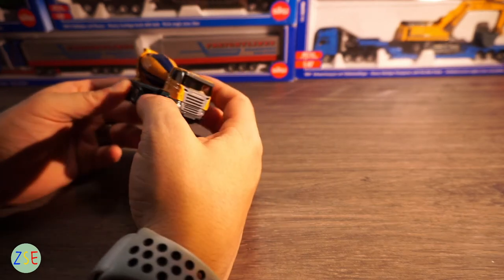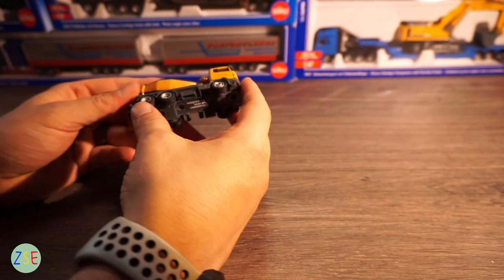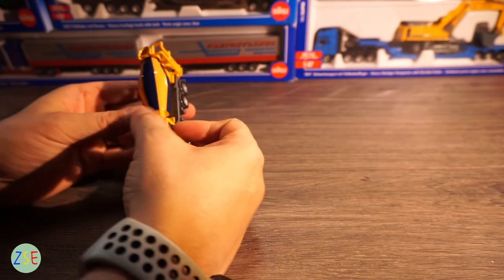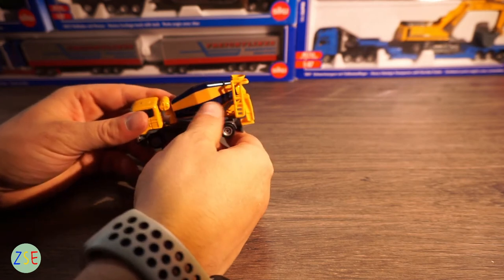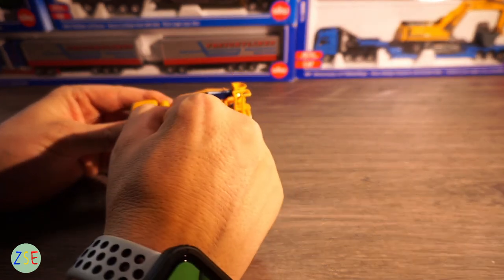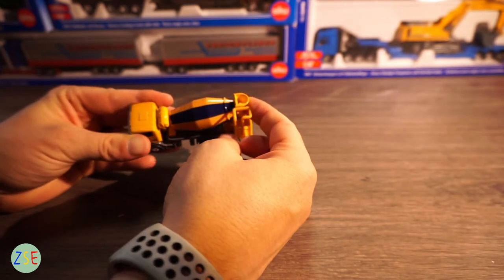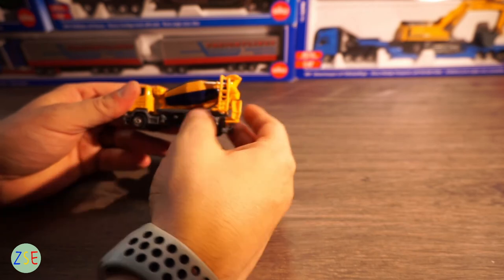The main body of the vehicle is die cast metal — the grey and yellow elements. You do have rubber wheels with plastic rims. The cement mixer section is plastic and spins around fairly easily, and has these blue screen-printed lines across it. The hopper at the top is die cast metal, and the ladder itself is plastic.